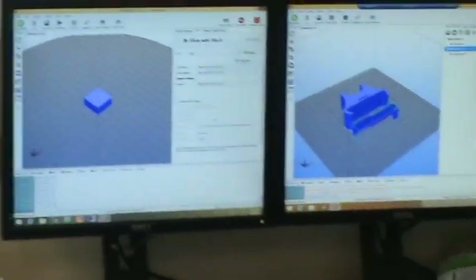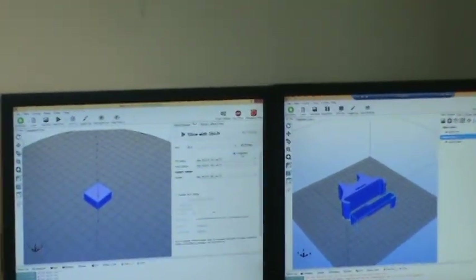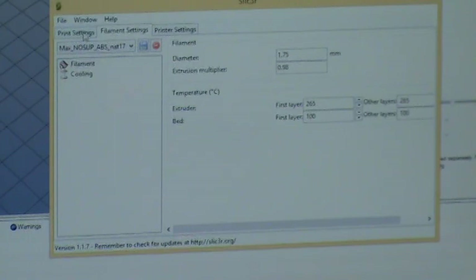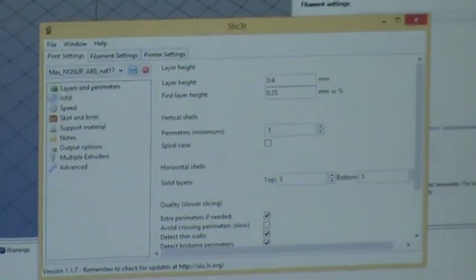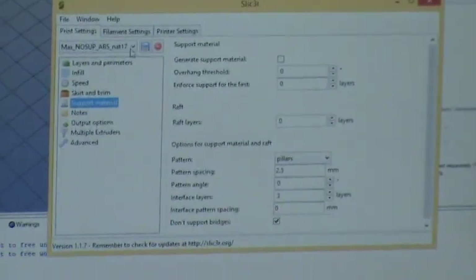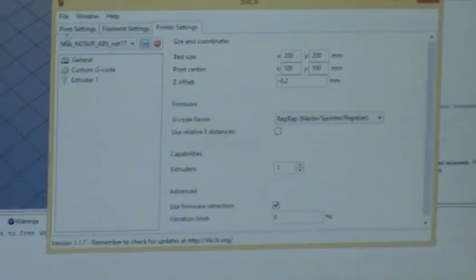This is Slicer, the embedded program. With this configuration script, it controls everything about how it turns that 3D shape into a set of commands called G-code. There's how it does layers and perimeters, infill, speed, the skirt around it, support material — everything you can think of. You can also set the temperature for the printer on a per-print basis. You save it individually, then export it. This configuration is Max — this printer — no support, ABS natural, 1.75 mm filament.